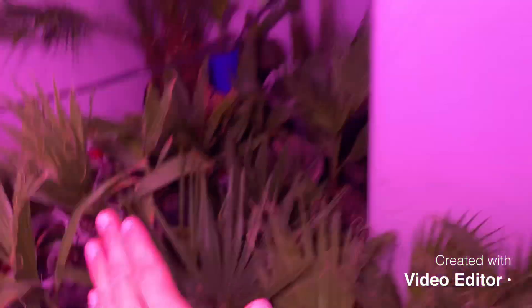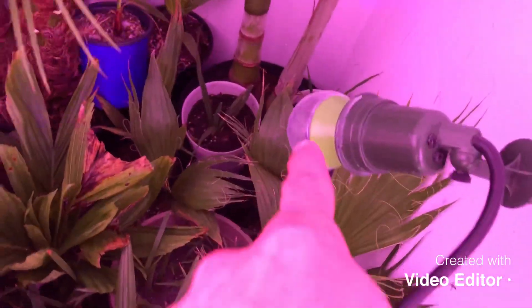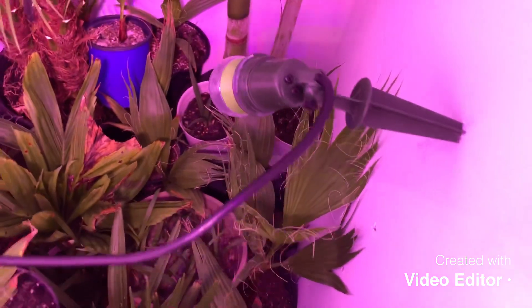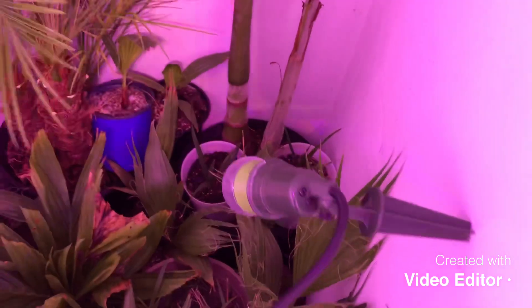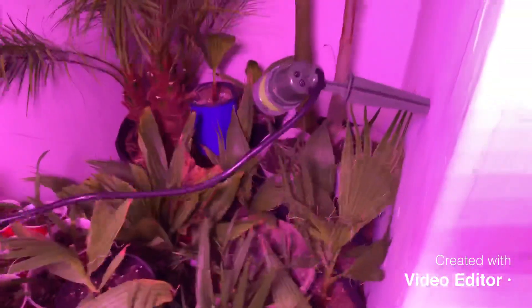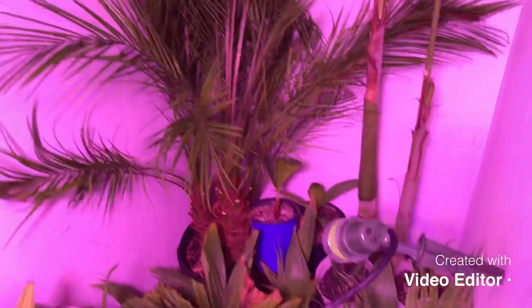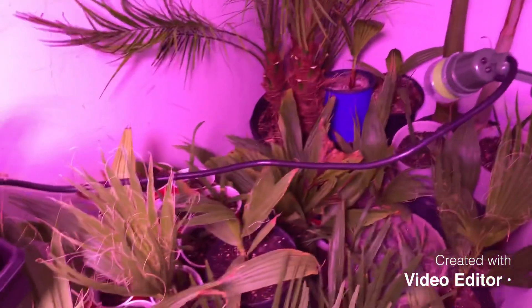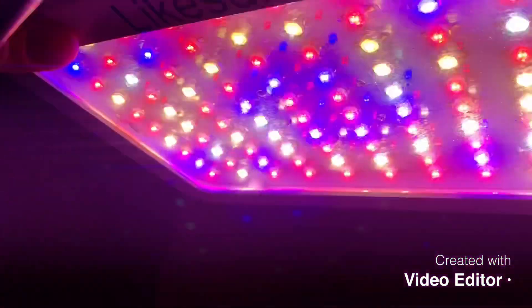Bloom is all red, veg is all blue, or you can run them both — which is purple, and that's what I do. I have this main one and another cheaper one for $40 that hangs down in another area. There's also just one LED grow bulb, like 20 watts, to beef up a smaller area, plus a Christmas floodlight I stuck in the drywall for a bit more light down there.